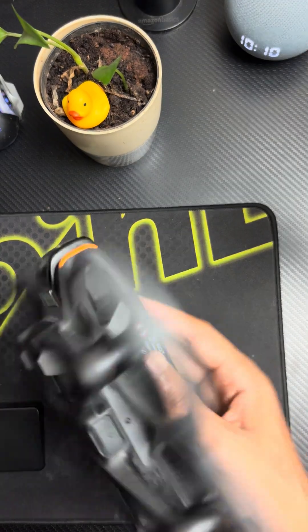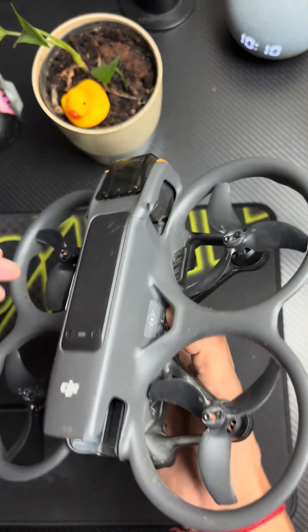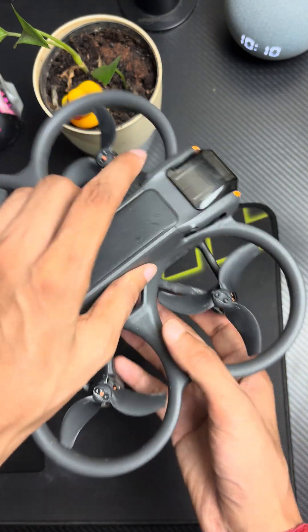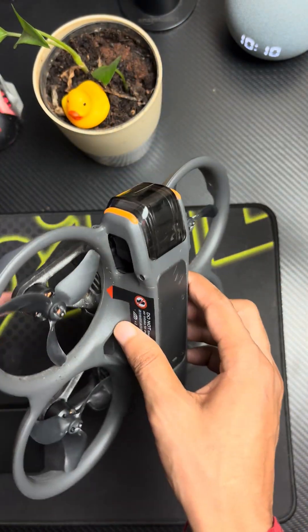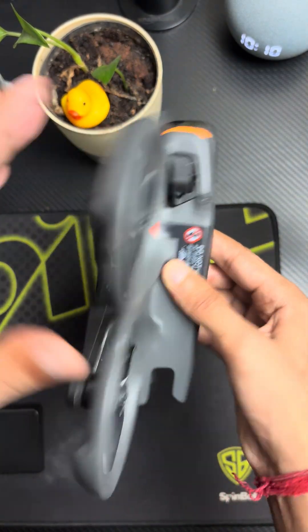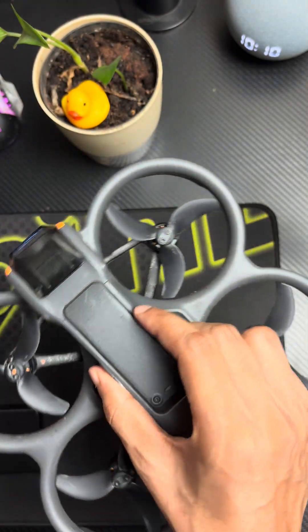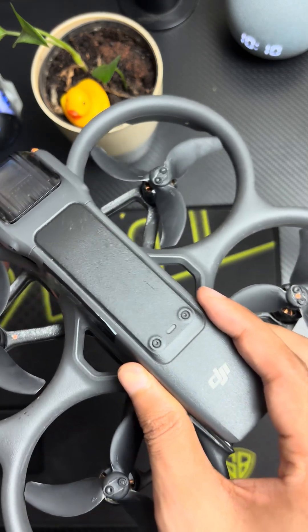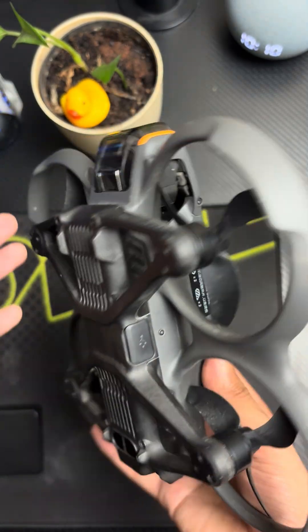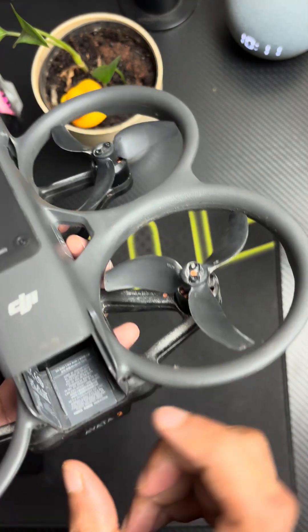Hey, hi guys. In this video I'm going to show you the DJI Avata 2 drone. So this is how it looks — the body is quite strong and it's quite easy to repair also. Each body part of this drone feels really premium, to be very honest.